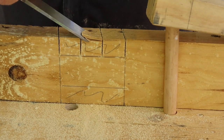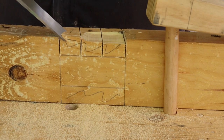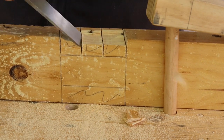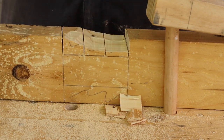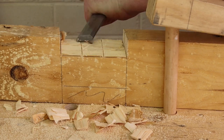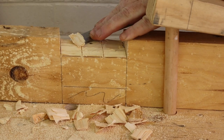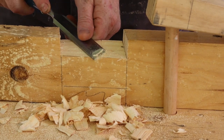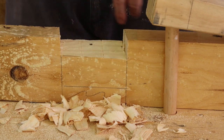Next, use a mallet and chisel to remove the waste. I find it's easiest to work across the trench, but you can use whatever method works best for you. Just take it slowly and don't cut below your lines. Finish by putting away the mallet and flattening the bottom of the trench with paring cuts from your chisel. Cut the other three trenches in the same way.